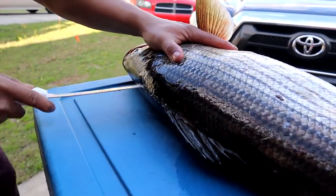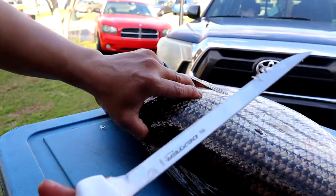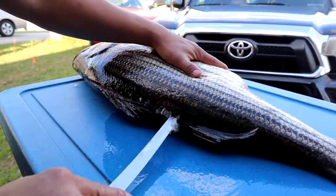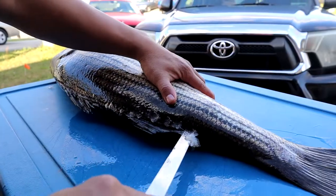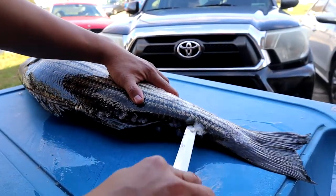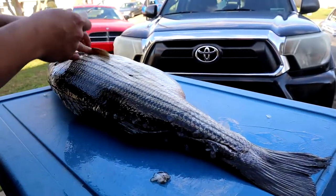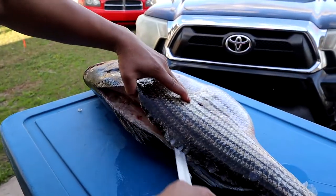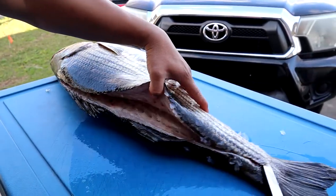Cut all the way — scales off. It's a brand new Dexter knife. Go all the way down. We're also going to see what's inside this giant striper. This is a Florida striper, by the way — this is not a Chesapeake Bay striper or an up-north New York striper.